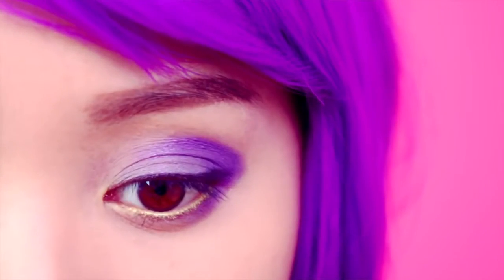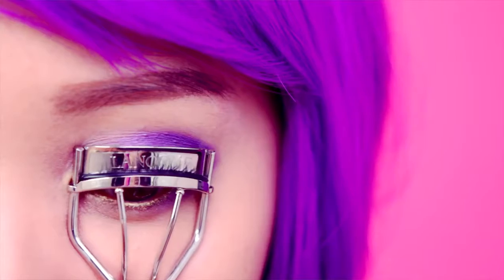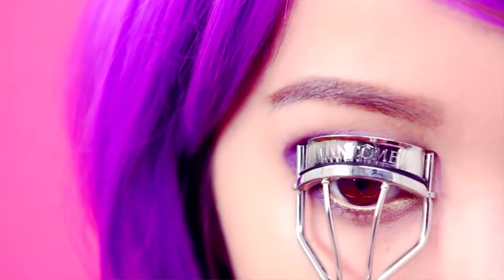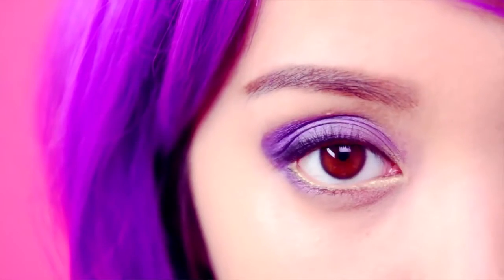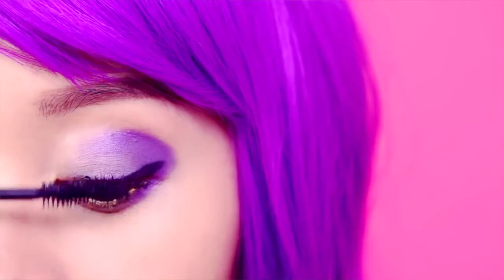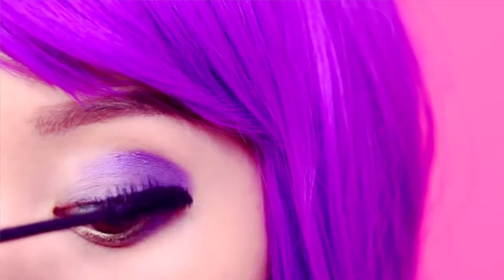Finish off the eyes by curling the lashes and applying generous coats of mascara on both top and bottom lashes. We need to fatten these lashes up — the lumpier, the better.